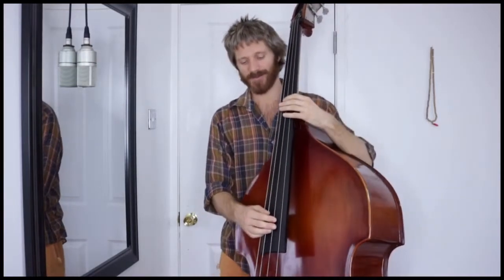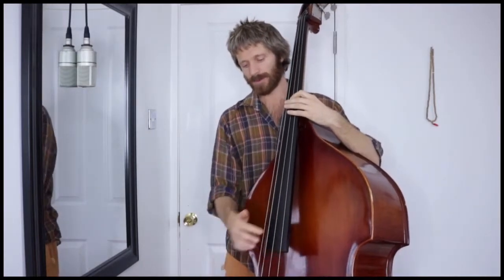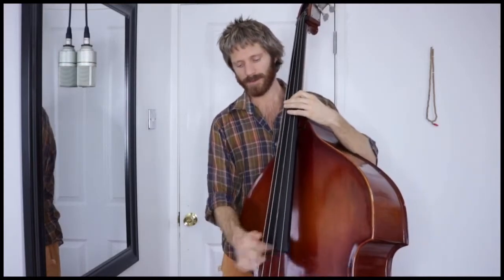It helps if I slide down the string a bit as I pluck, and though you're plucking pretty much parallel to the fingerboard as usual, you don't want your finger to strike the next string. You generally pull a little bit away from the string, but be careful not to let the string strike the fingerboard.